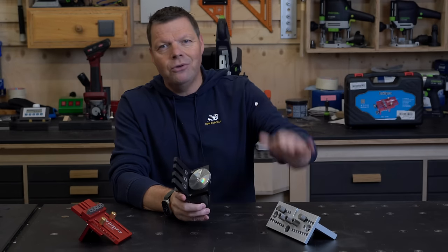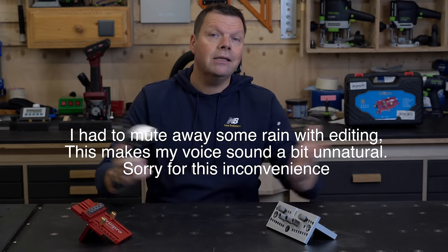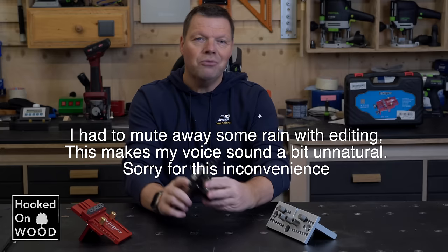I will hold it against my all-time favorite doweling jig and this drill pro version. My name is Dennis and I am from Hoogstermoot.